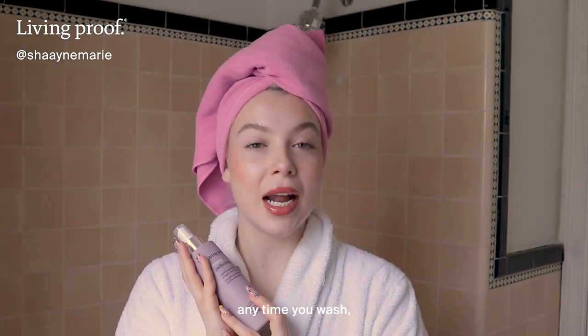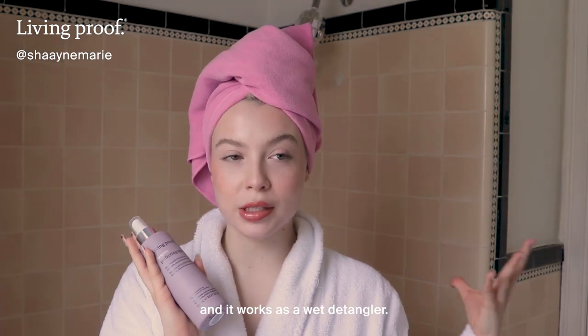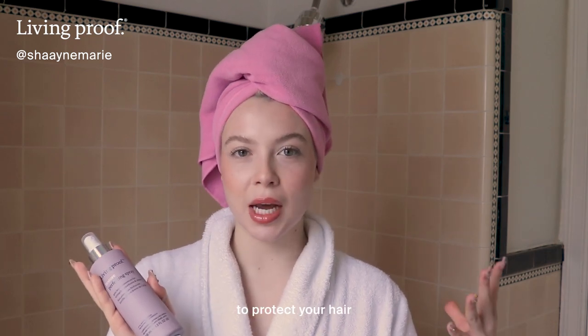You can use it on damp hair anytime you wash and it works as a wet detangler, so you're really making sure to protect your hair in all steps of your routine.